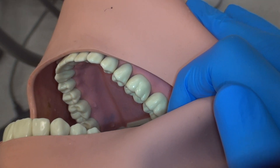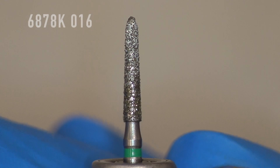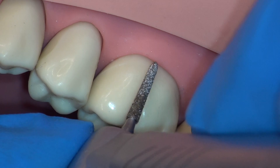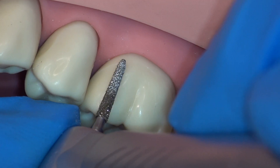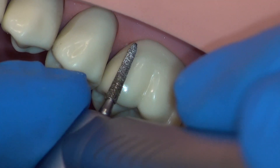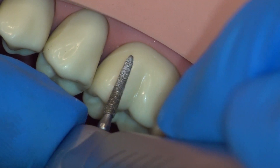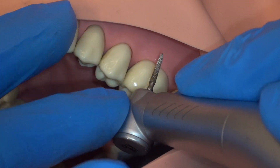We'll begin preparation from the buccal view by turning the patient's head to the left. We begin with a coarse chamfer burr. Throughout preparation, it is important to consider the rotation direction of the burr. This rotation direction can be changed on the control screen for an electric handpiece. Whenever we are cleaving large amounts of tooth structure, we do not want the burr to be rolling with the direction that we are moving. Using a finger rest on each hand, use your left hand to support the handpiece.